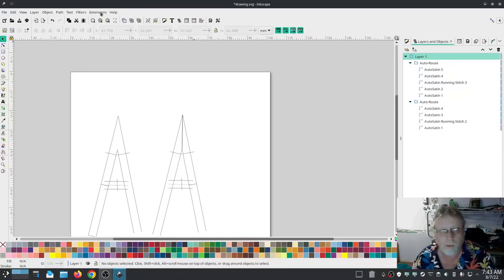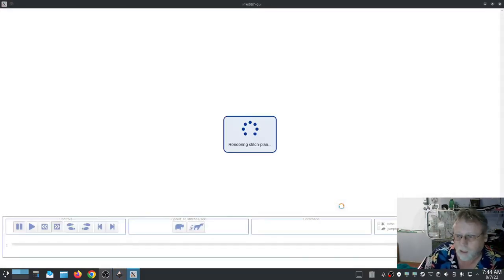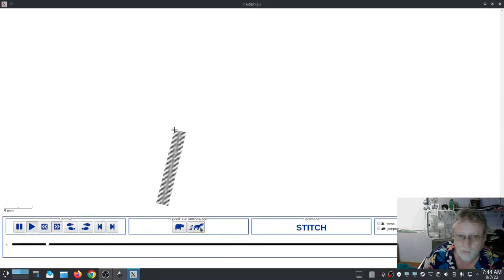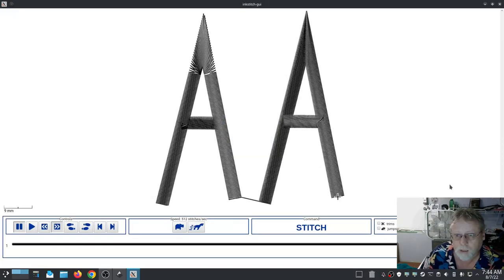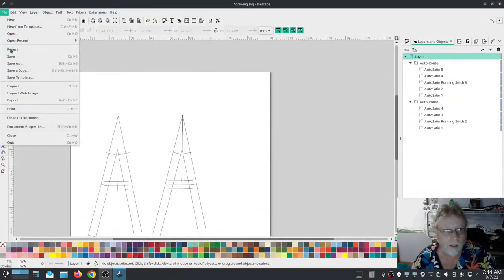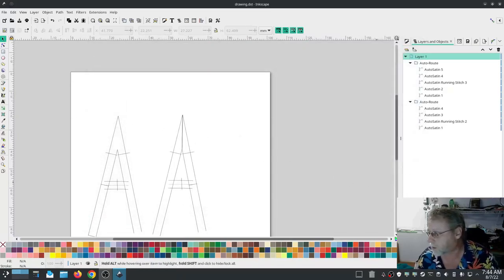So now we have two auto-routed designs. Let's do a quick preview to see what they should look like. I still like my manual version better as far as the preview goes, but we're actually going to stitch this out and have a real look. Let's close that out, go ahead and save, then Save As PST format, and then we'll stitch it out. I'll be right back.